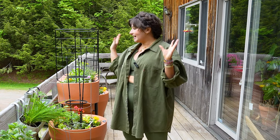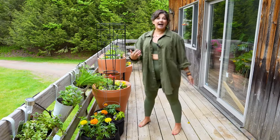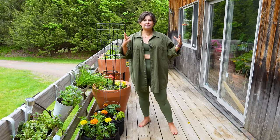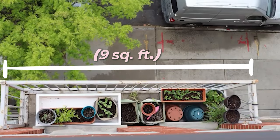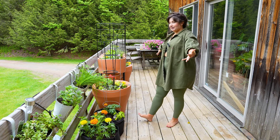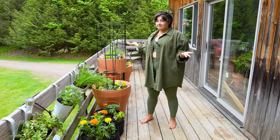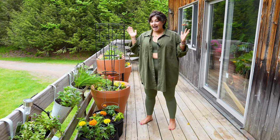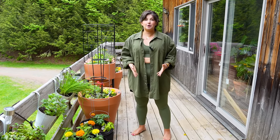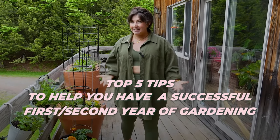There is nothing more joyful than sitting on your balcony with a mocktail or a cocktail at dusk, enjoying scented herbs blowing in the wind, maybe some cut flowers. I've been balcony gardening for the last four or five years. The first balcony I gardened on was nine square feet in New York City — basically this big. Now I'm lucky enough to have this epic balcony that's about 150 square feet where I grow most of my fruits and vegetables over the summer. I've learned a lot in these four years, so I wanted to go over my top five tips to help you have a successful first or second year gardening.